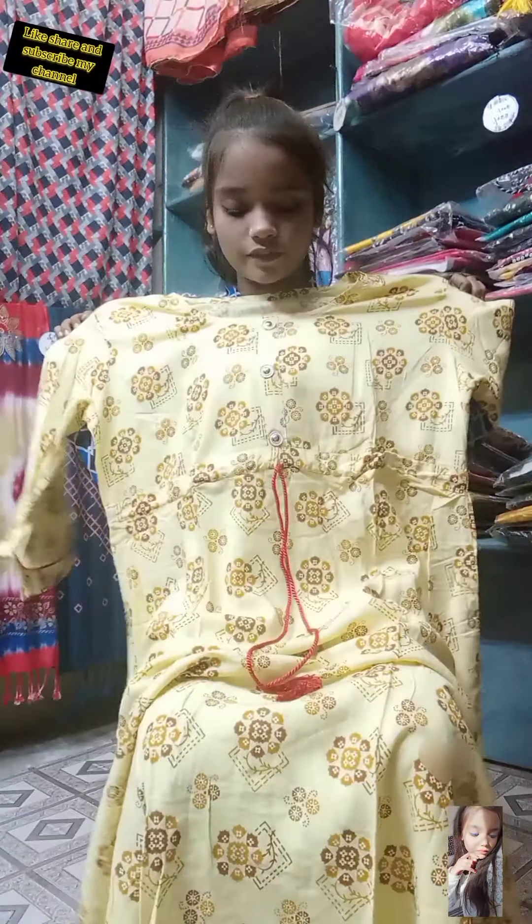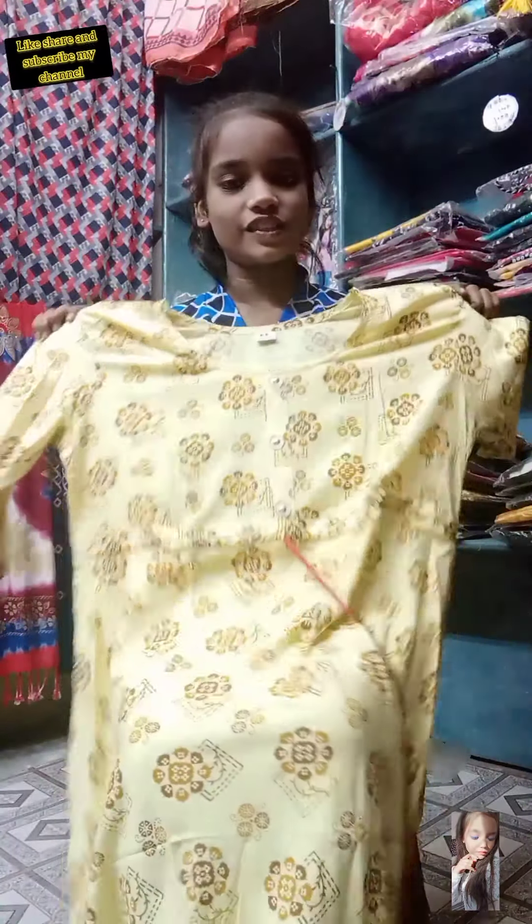I want to show you — this is not plain in the back, it has a full design. See the wideness of this frock suit — it was not fully captured in my camera, it's a very wide frock suit. It's very beautiful. Please like this video and subscribe my channel for more. Thanks for watching, bye bye.